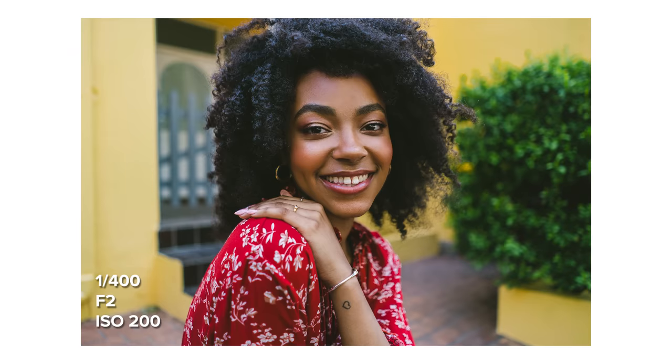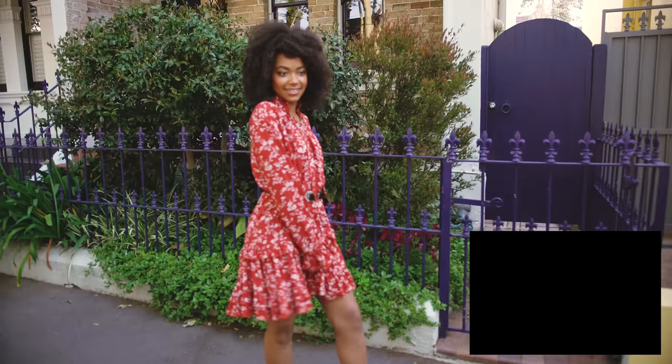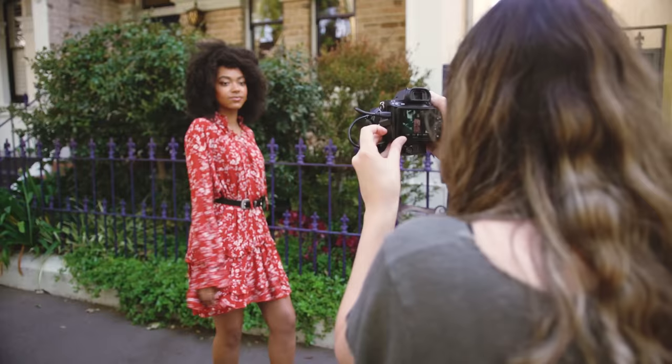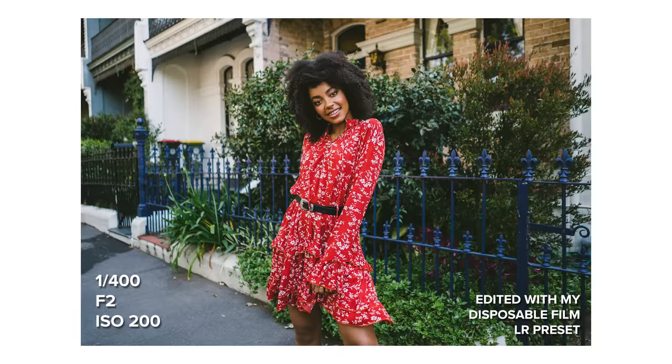Throughout the photo shoot I realized that this lens's strength with portraits was with a mid-length composition. It was just the right distance that the distortion of a 28mm focal length isn't super obvious, and it's close enough to provide just enough background to foreground separation. With the full body shots I kind of felt Shanice was getting a bit lost in the background and wasn't standing out enough, especially when we were shooting in flat lighting such as in the shade.